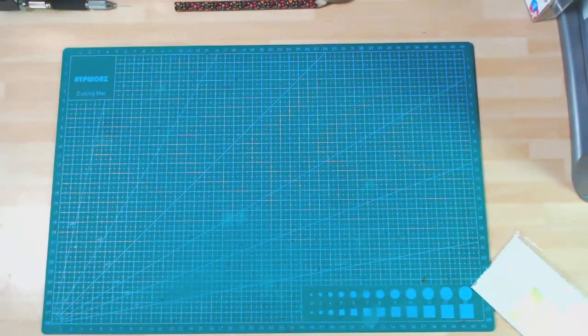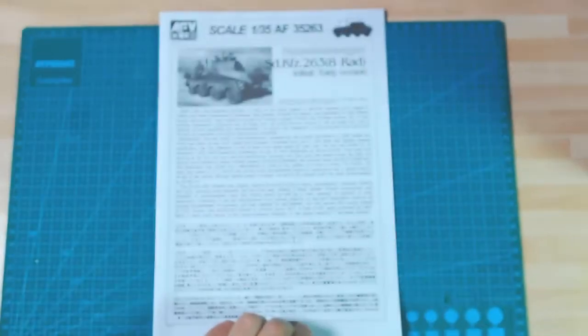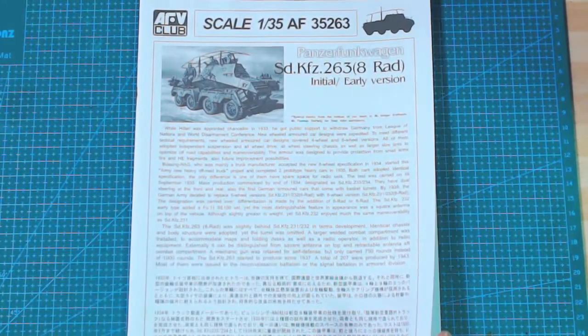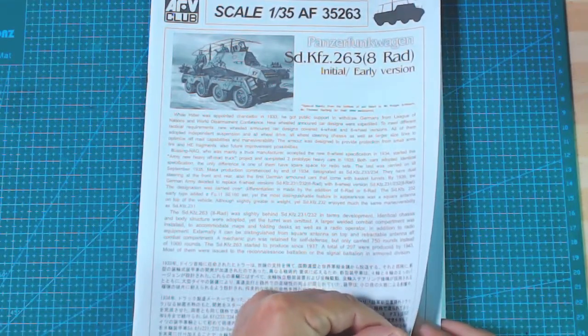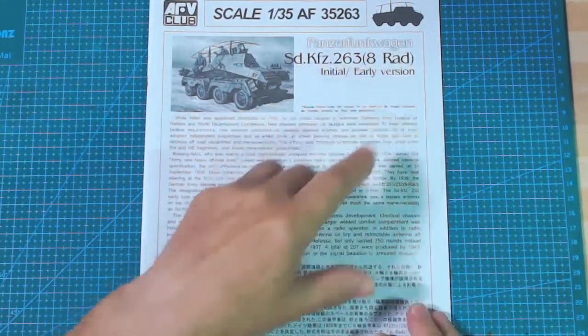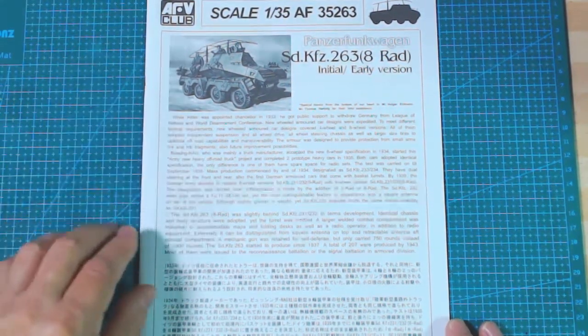Now let's have a look at the instructions quickly. All the screens make the print look a different colour, but it is black. It gives you the history — so it is actually initial and early, and it's the 263 stroke 8 rad, which means radio version. Panzer Funkwagen — that's what it says, it's German. Basically it's a radio car, Rad 8 as they call them. Gives you a good bit of history of both cars, with details of the German vehicles.